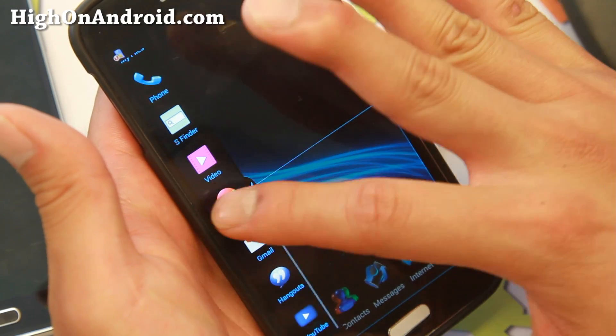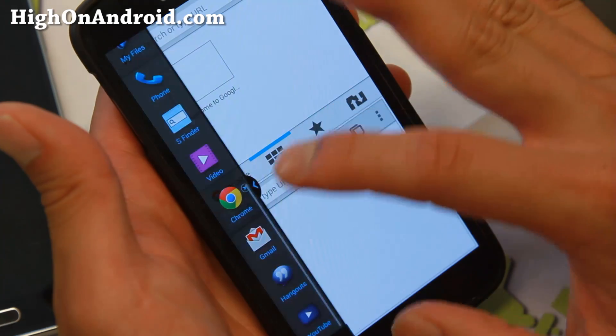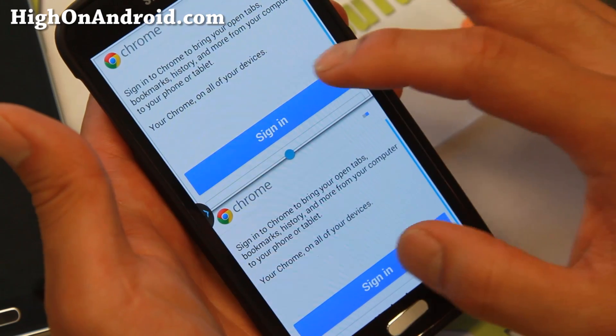One of the cool things about this ROM along with quad multi-window is you can actually open up to three instances of Chrome.